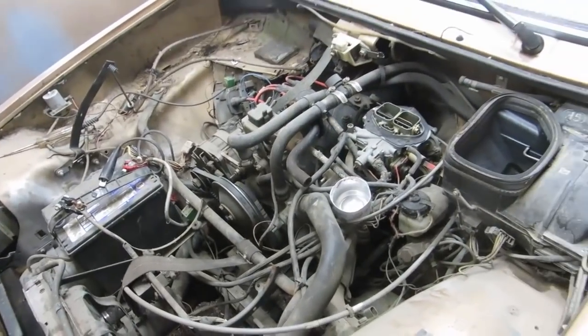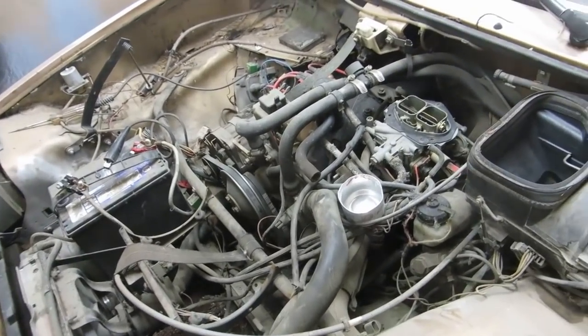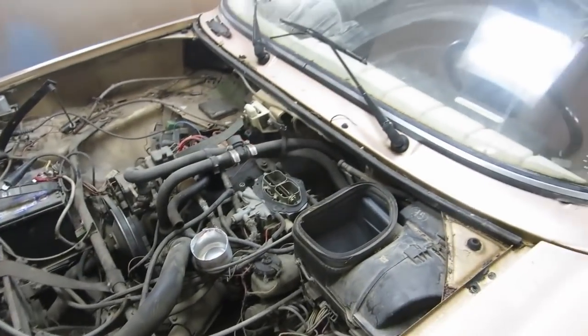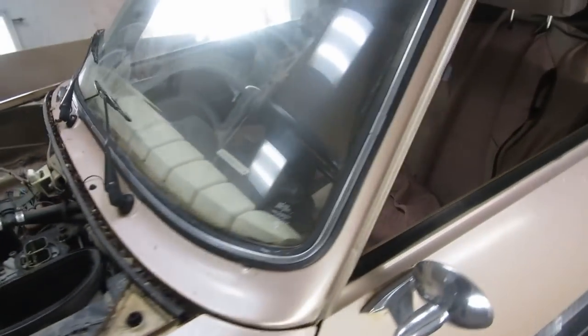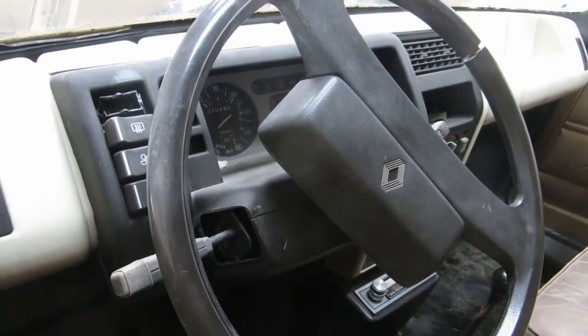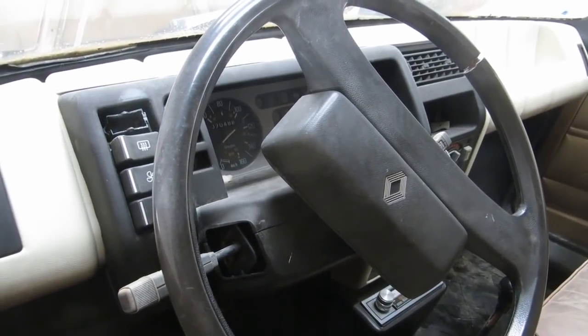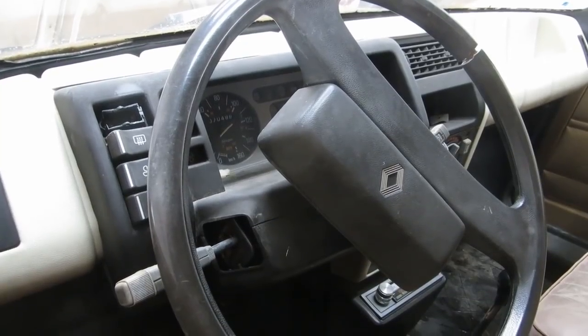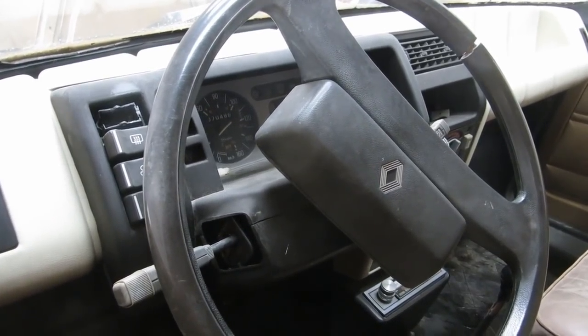After charging the battery it miraculously just started. So I think we're going to... first we got to get the electrical system working. I'm going to start by disassembling the dashboard, which looks like just an exercise in breaking shitty old plastic stuff. So that's going to be fun.